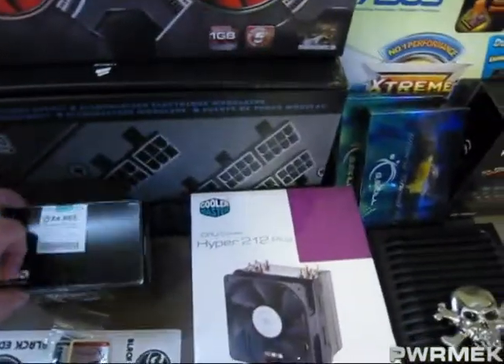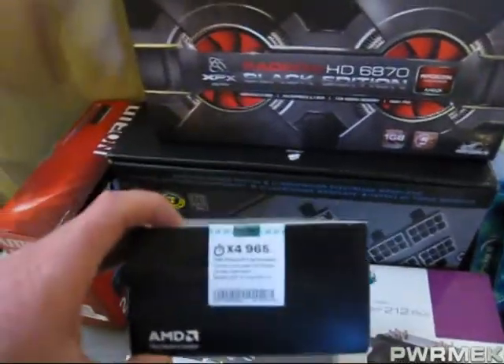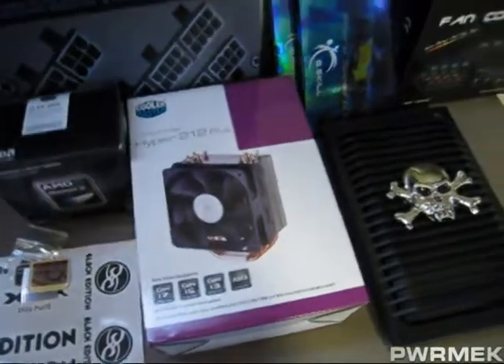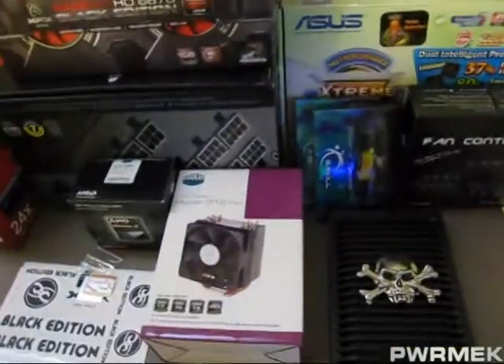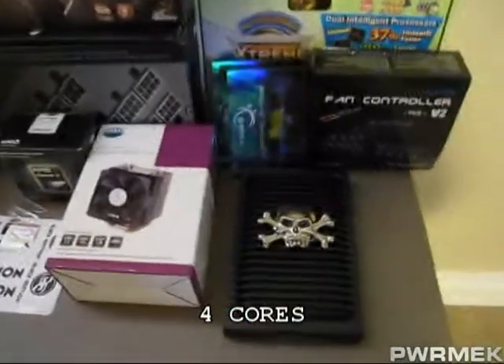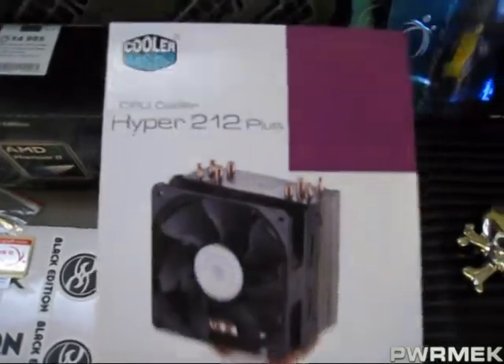And I went with the AMD Phenom II — it's the 965 Black Edition, a quad core. I've got it running right now at about 3.7 on all four cores, so I haven't pushed it too hard. But I did put an aftermarket cooler on it — the Cooler Master Hyper 212.